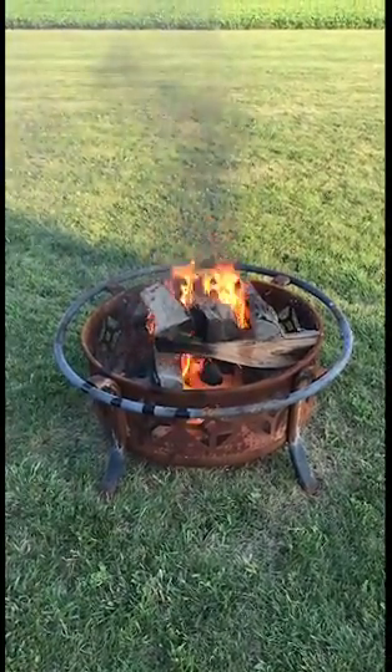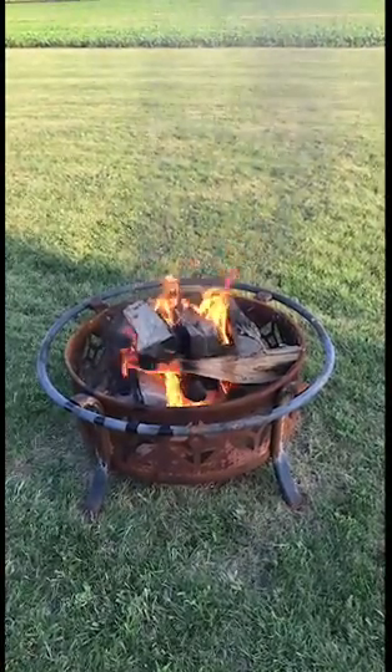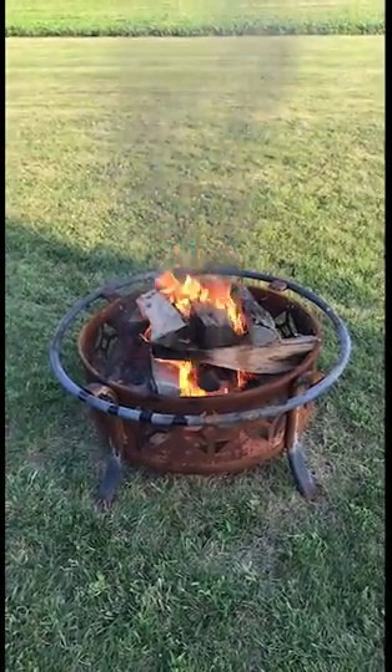So if you live out in the country or near the country, next time you see a farmer harvesting his crops, go out there with a bag and collect a bunch of them. These work really good — they're cheap and effective.